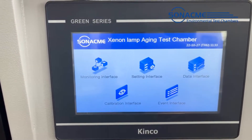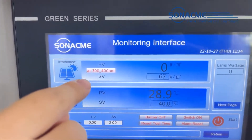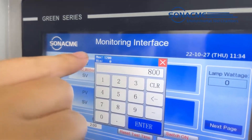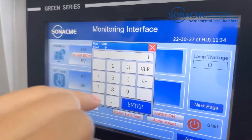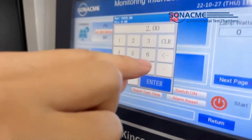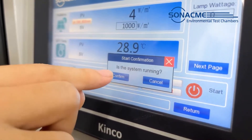Now back to the setting interface. The first one we see is the monitoring interface. We can select different wavelengths with different irradiance ranges. Then we set the irradiance — the maximum is 1,200, so we set 1,000. Enter the value. The next step is to set the test time, like 5 hours. Enter. Then click the start button and confirm to run the machine.